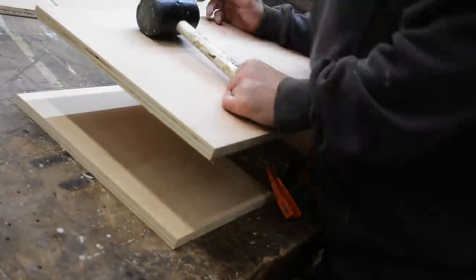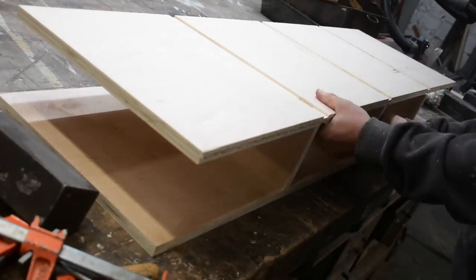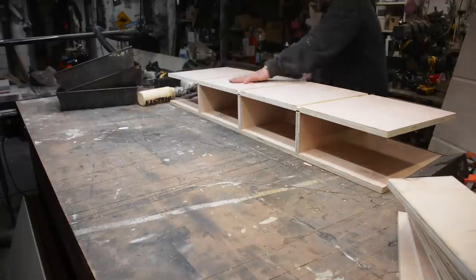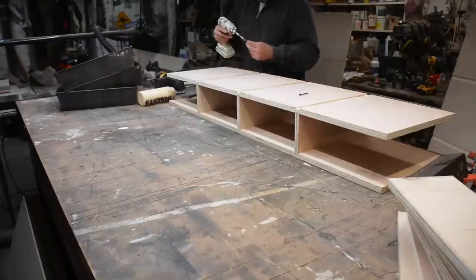I'm going to be able to screw most of this, but not all of it — you'll see the reasons why. Now I turn that over and that's basically going to remain my bottom. Glue is always important no matter what you're making — the glue actually probably holds stronger than the nails or screws.